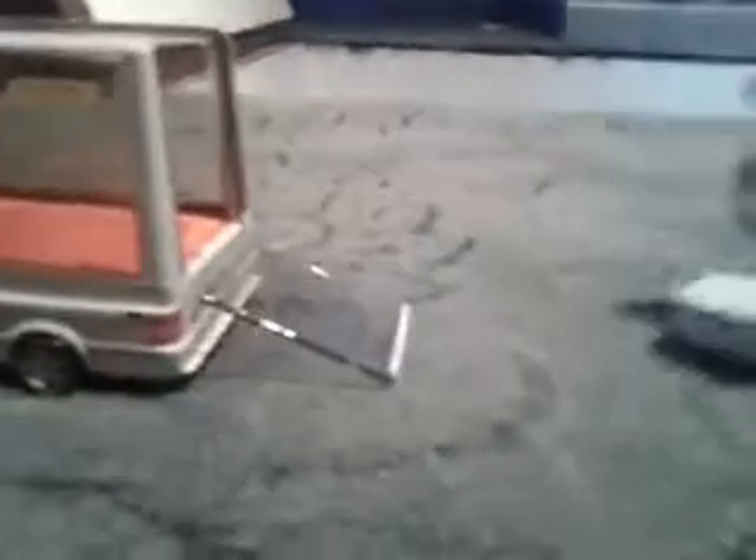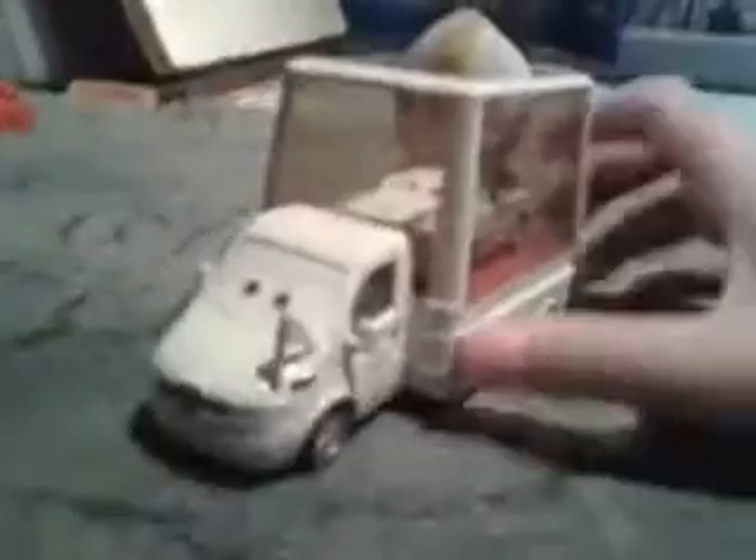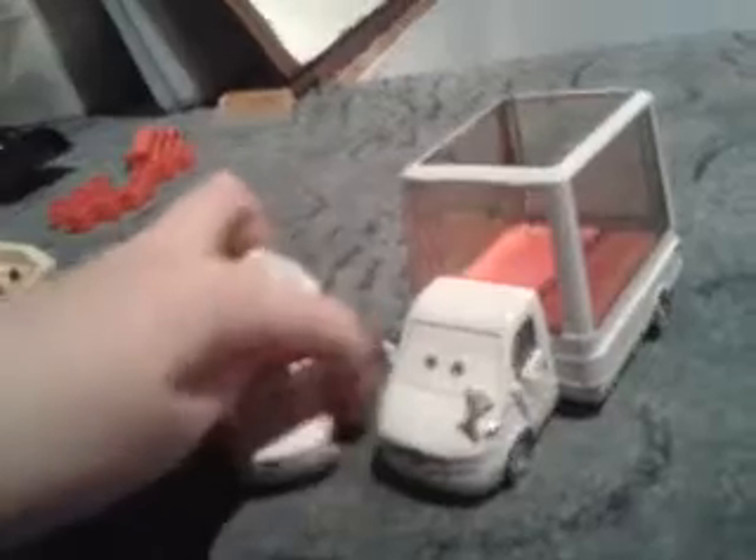The best thing about both these cars is that you can pull the lamp down on the Popemobile and put the Pope inside. These two cars go great together, and of course you can't have one without the other.